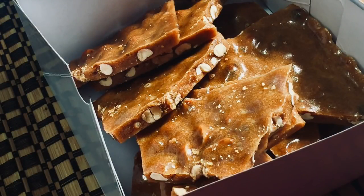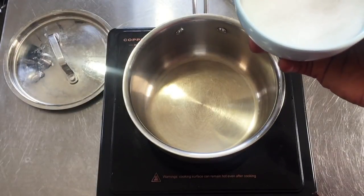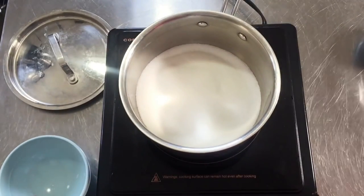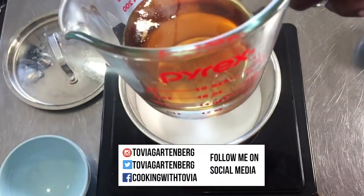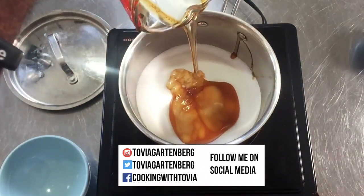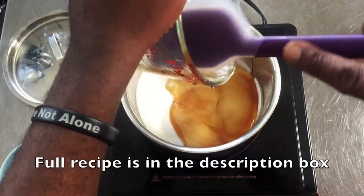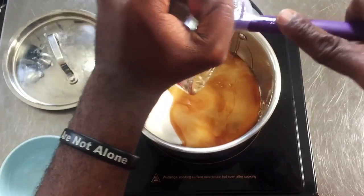I'm going to show you how to make peanut brittle — no intro because I am sick but I'm still bringing you a video. I'm going to put the heat on high. We're going to start off on high heat, add the sugar, and then I have corn syrup and maple syrup here. I'm going to add those two now. I sprayed the inside of my measuring glass with cooking spray as well as my spatula — makes it easier to get everything out.